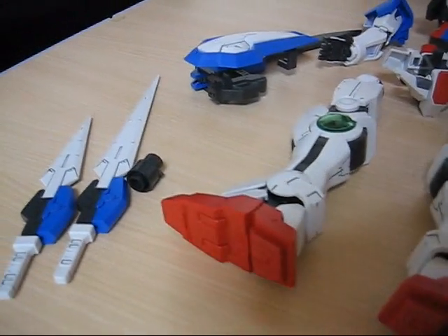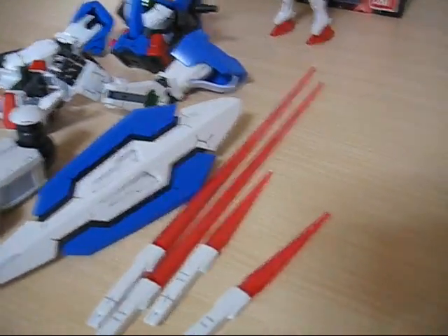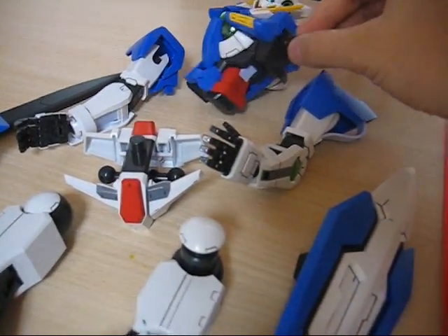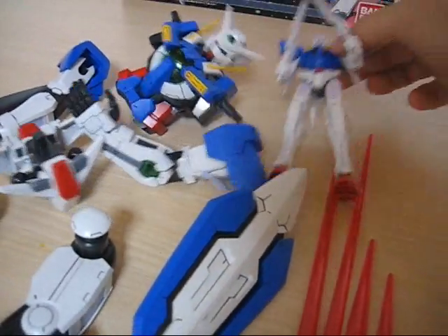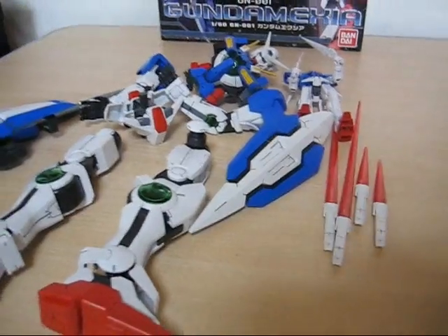All put together, you're going to get the GN Blades long and short, two legs with the feet attached, a shield, four beam sabers, arms and shoulders as one unit, the waist section, the chest, and the head. Just to give you an idea, there's a quick size comparison with a 1/144th scale first grade.